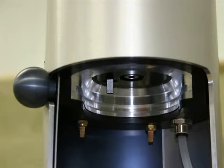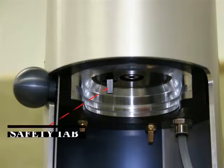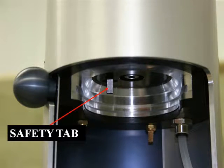As we look to the inside of the machine near the top, you'll notice a small black tab. This is a safety tab and gets actuated when a disc is in place. The machine will not operate unless a disc is in place.